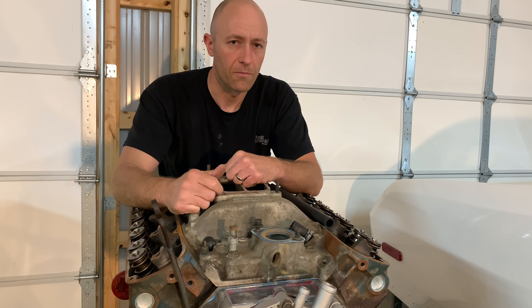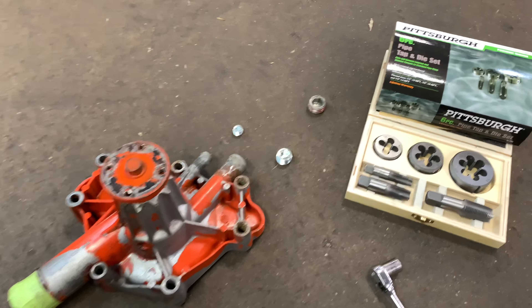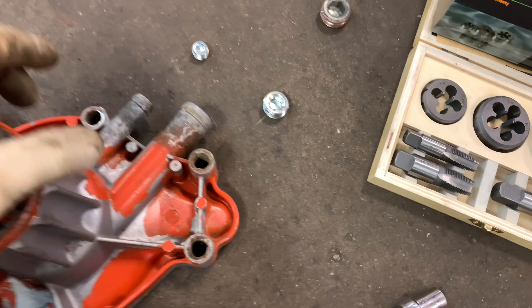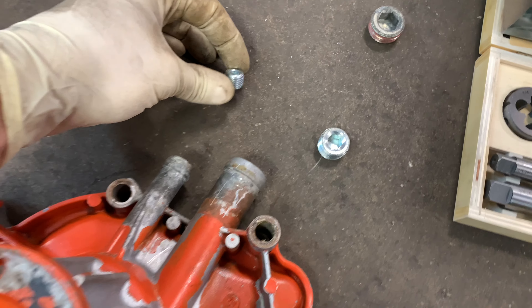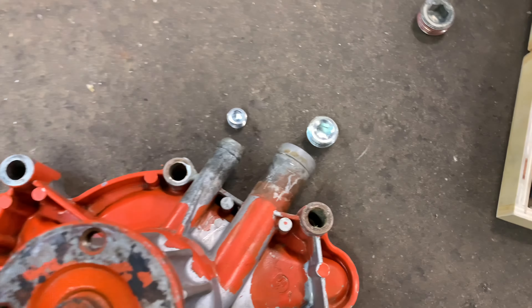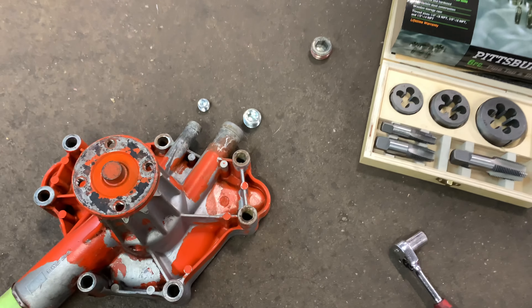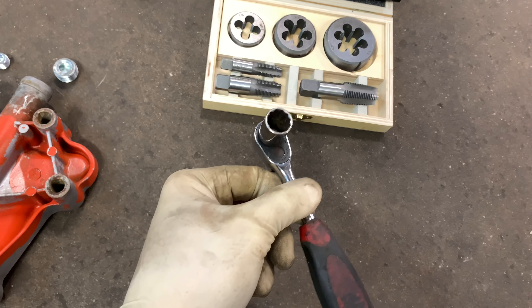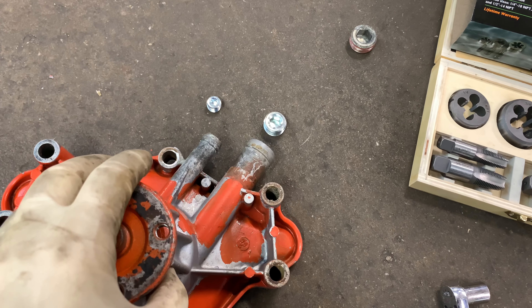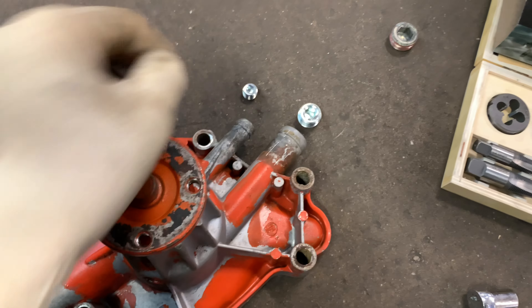Once you have the water pump off, here's what you're going to need. This is a pipe tap kit from Harbor Freight. You're going to need some pipe plugs - this one is a quarter inch, this one is the half inch - they go into the respective holes you're going to be tapping out. You'll need either a square socket or a 12-point socket. Once you tap these out, go really slow - back them in and back them out to clean the threads so you don't crack the water pump housing.